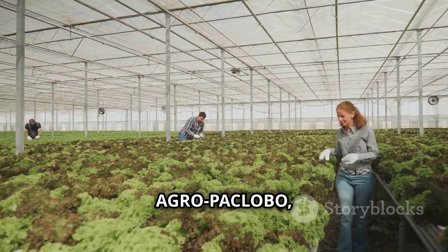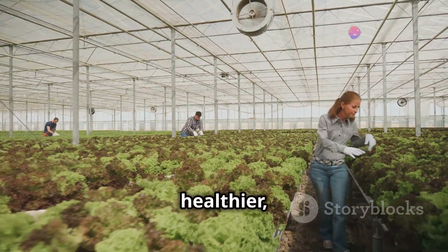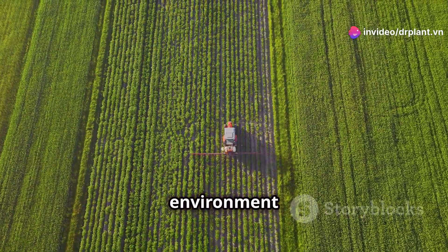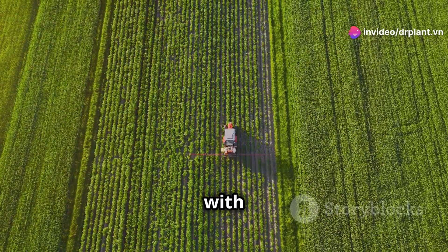When you use Agropaclobo, you'll see that your crops are greener, healthier, and have fewer problems with pests. Plus, it's safe for the environment and for you, and it's easy to mix with other fertilizers.